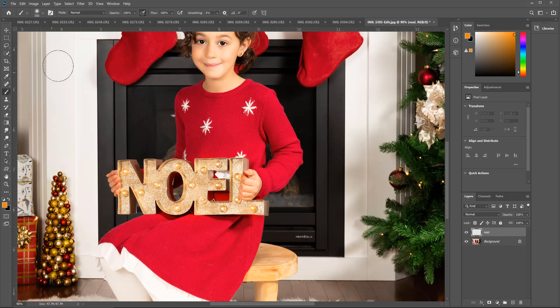Then grab a brush, make sure it's a soft brush, and make sure you're on the new layer you created. Adjust your brackets so the brush is bigger than the bulb — you'll see the circle is much bigger than the bulb itself — and I'm just going to dab on each of the bulbs with one click each. Now as I do this, look inside each of the bulbs: the natural bulbs have kind of a white center. So before dabbing on that one, really look at it — see how it has a white center? We're going to recreate that too.